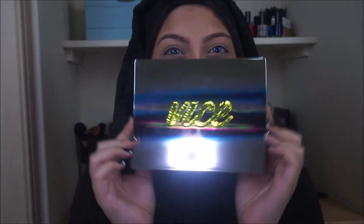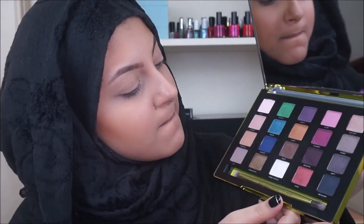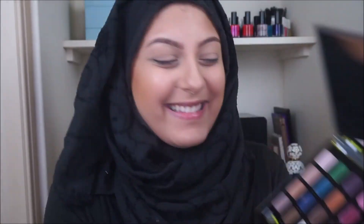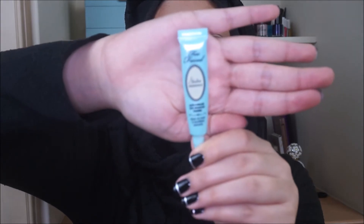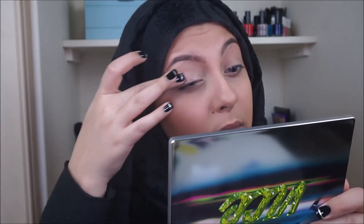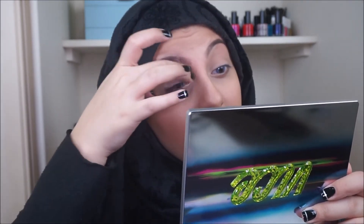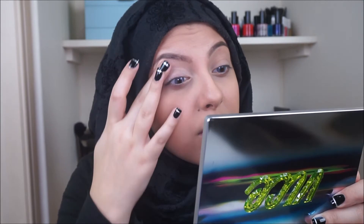For this video I've already started with my base — all products used will be listed in the description box below. The good thing about the Vice 3 palette is it has a really wide range of colors, so you don't actually need any other palettes. It has all the neutrals, all the cool tones, all the warm tones. Starting off as usual, I'm using my Too Faced Shadow Insurance all over the lid.